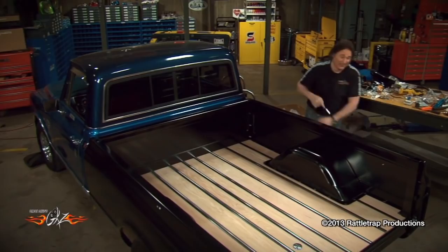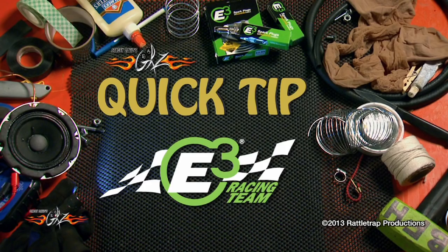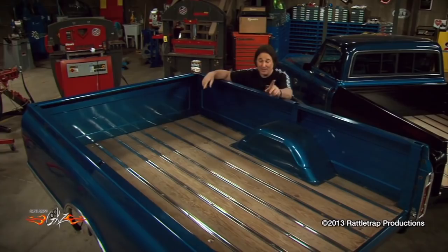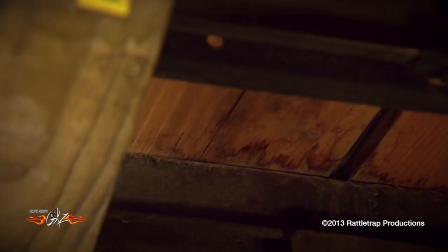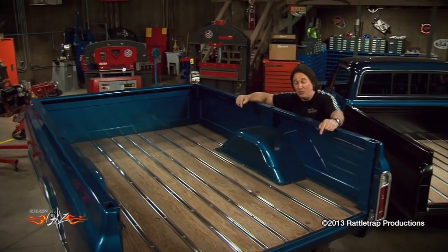Quick tip, brought to you by E3 Spark Plugs, born to burn. When you go to put a finish on a wood bed, everybody spends a lot of time on the top of the wood, and that's fine — that's what everybody's going to be looking at. But don't forget, you also need to put a sealer on the edges of the wood and on the bottom. The untreated edges and bottom will allow moisture to seep in, ruining the wood and causing it to split and crack, just like this wood did. It's going to cost you a fair amount of money to put a nice wood bed in your truck. The only way to ensure that wood's going to last is to make sure it's sealed up everywhere, not just on the top.